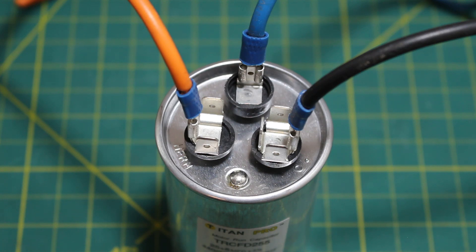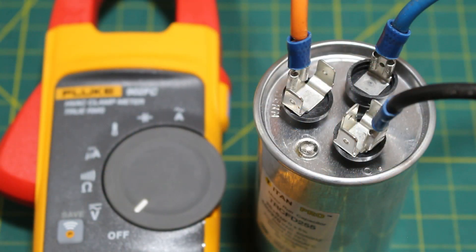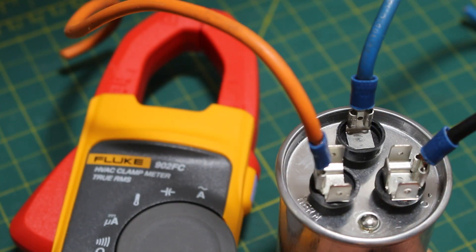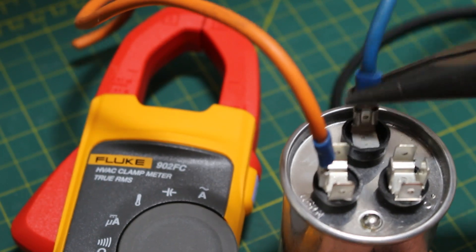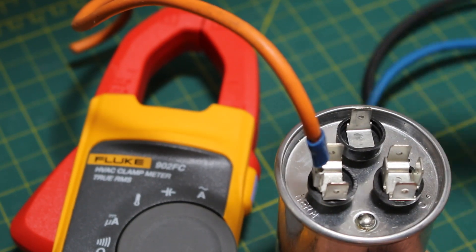Now that we've turned off the power, confirmed there is no incoming power, and discharged our capacitor, our next step is to isolate our capacitor by taking off the wires that are connected. Before pulling off the wires, I recommend taking a photograph or writing down exactly where each wire goes. Use a pair of needle nose pliers to remove your wires so you don't hurt your fingers and don't rip the wire off its solderless connector.